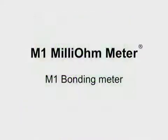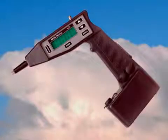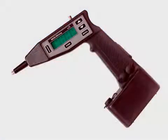The BCD M1 milliohm meter is designed to measure low electrical resistances to determine the condition of bonds and grounds. The meter was developed using input from over 1,000 surveys by aviation industry users. It is light, portable, and takes measurements quickly and accurately. This introduction will demonstrate some of the unique features and capabilities of the M1 milliohm meter.